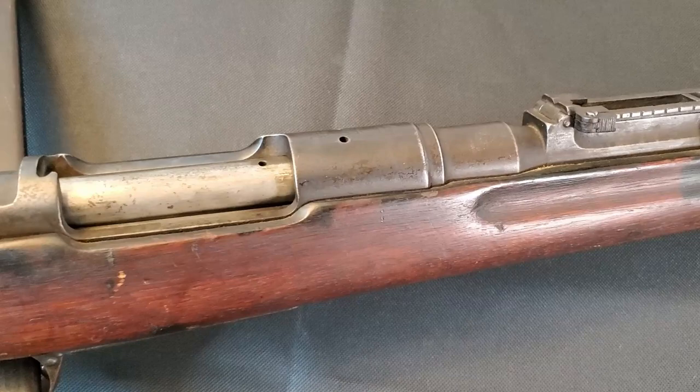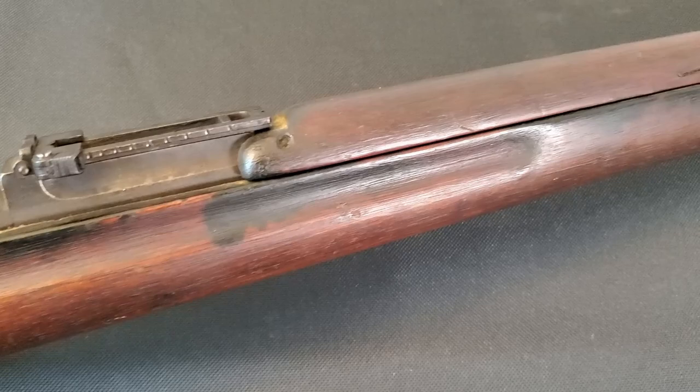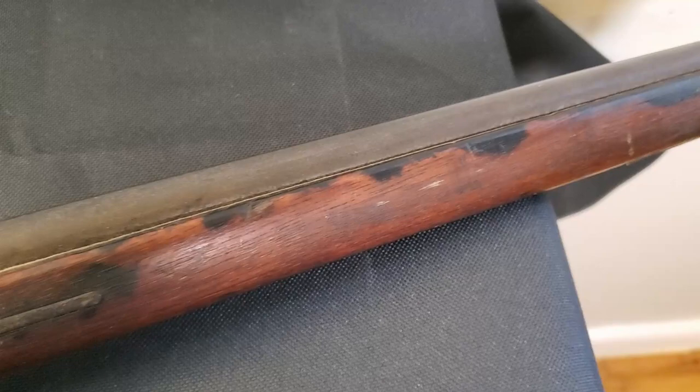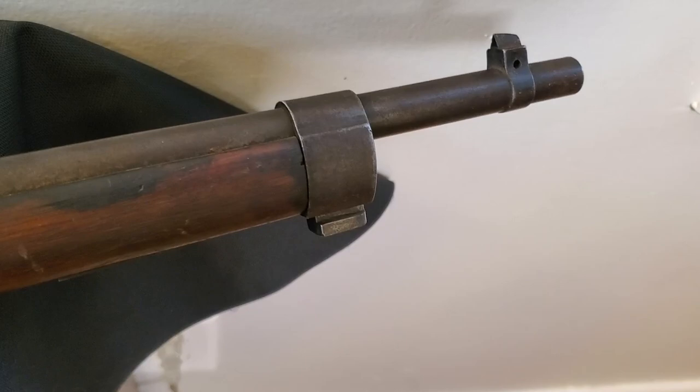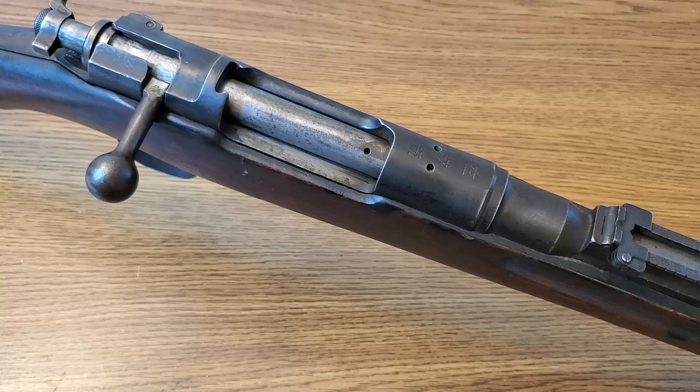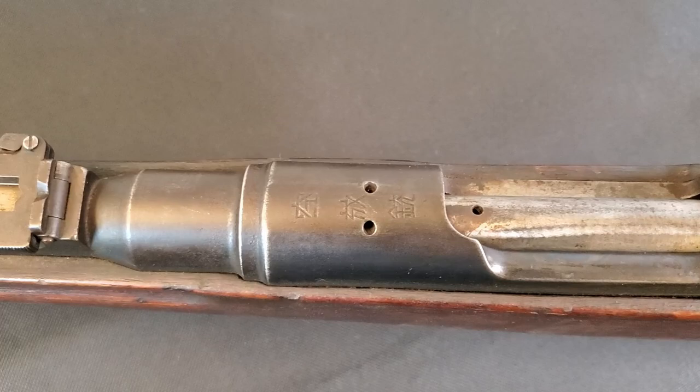The rifle wouldn't actually enter service until about 1898–1899, but by 1900 most of the Imperial Army was equipped with the Type 30. Its service life as Japan's primary infantry arm was fairly short, coming to an end in 1905 — over eight years, about half a million were produced. In Japanese service the Type 30 saw action in the Boxer Rebellion and more prominently the Russo-Japanese War, and it went on to be used by other countries during and after World War One.